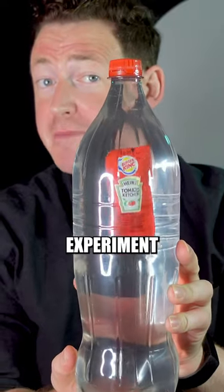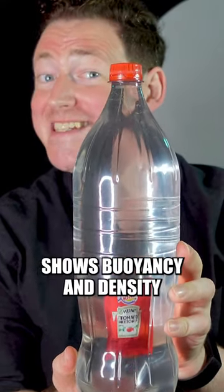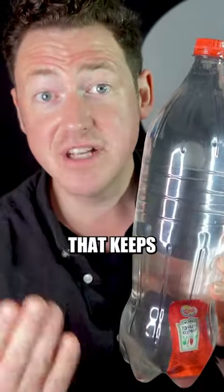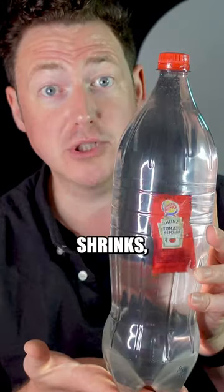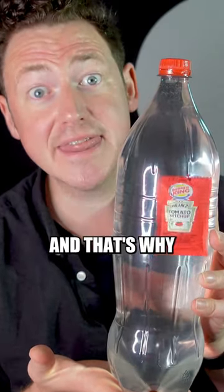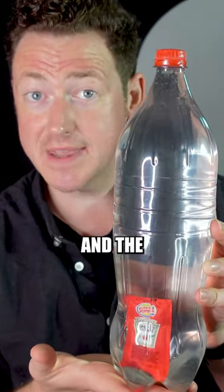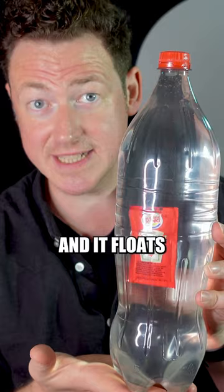Now why does this work? This experiment shows buoyancy and density in action. The ketchup has a tiny bubble that keeps it floating, and when you squeeze the sides of the bottle the bubble shrinks, making it denser, and that's why it sinks to the bottom. Release the pressure and the bubble becomes less dense and it floats to the top.